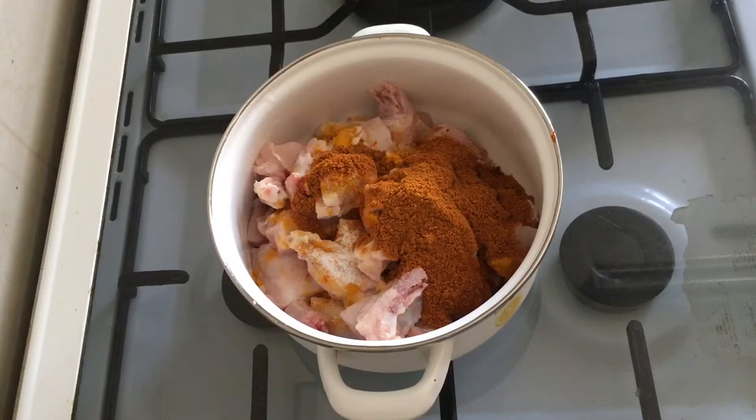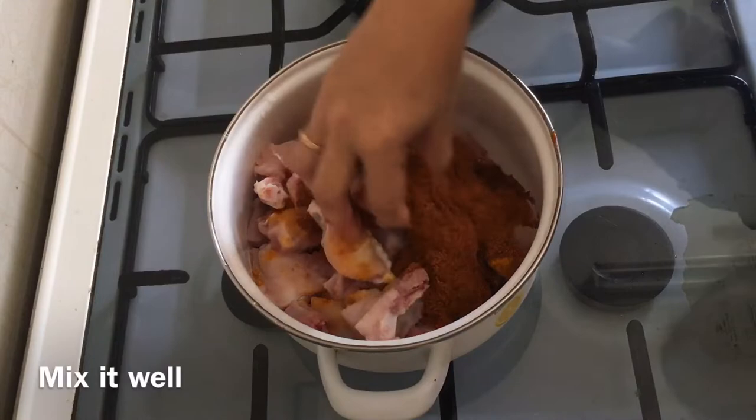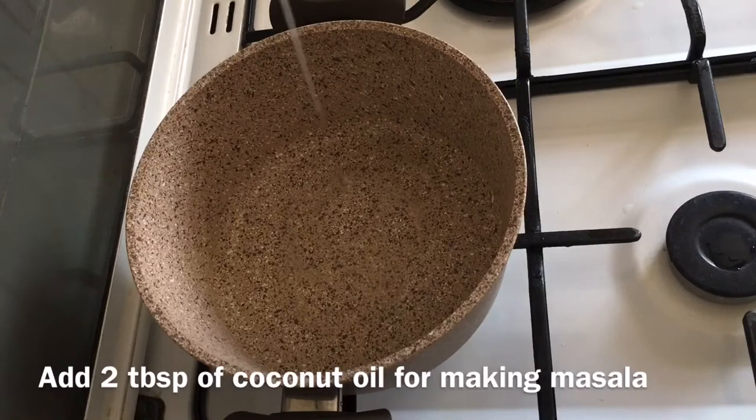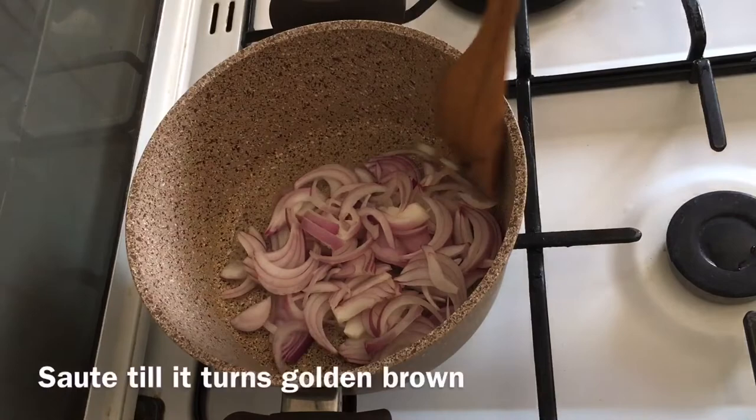Put it in the oven for a long time. Mix it well with the legs. Put the marinate in the oven for 30 minutes. Put the sauce in the oven and make the sauce for dinner.